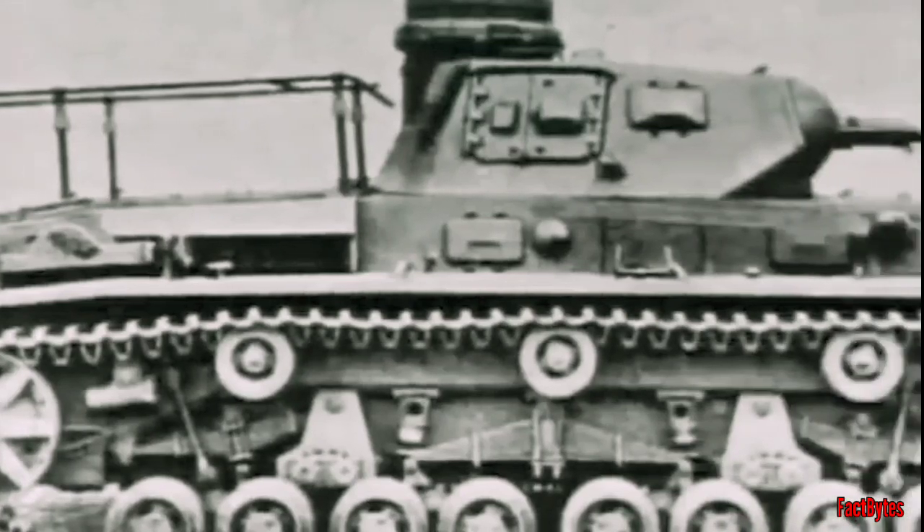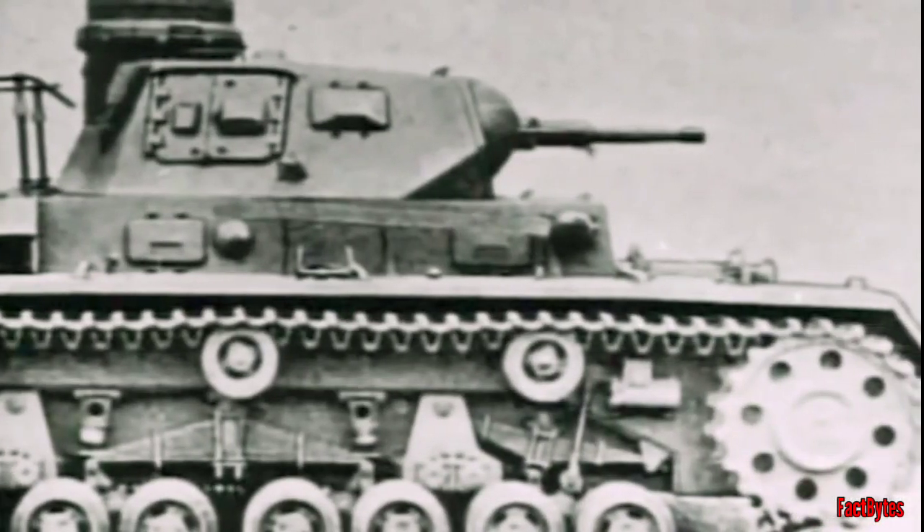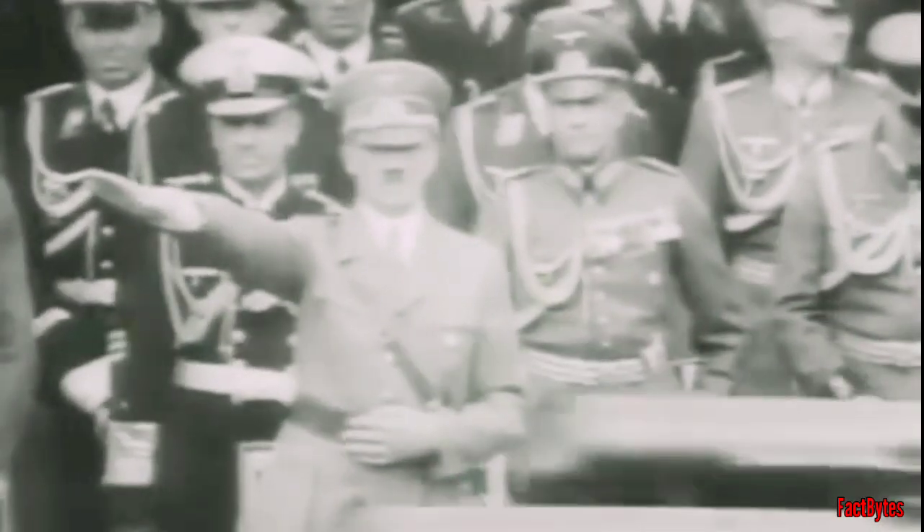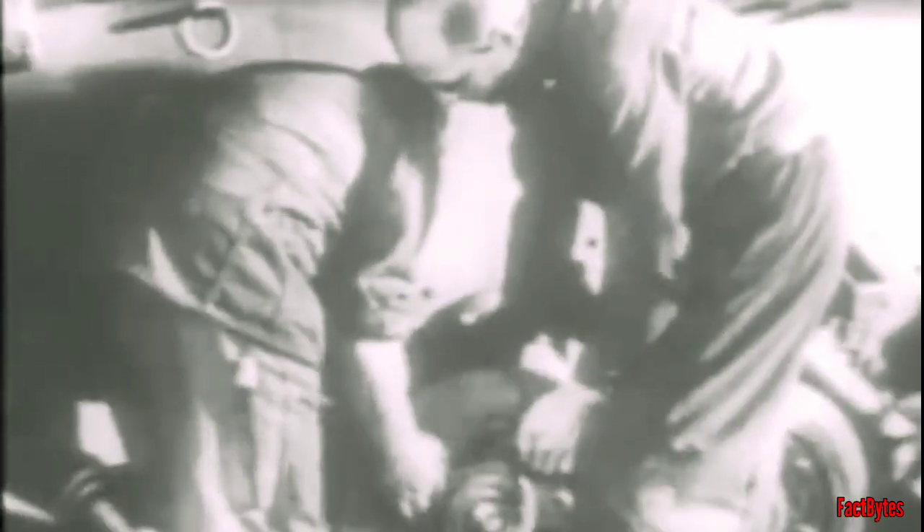Based on Guderian's criteria, the Army Weapons Department developed blueprints for the medium tank, and manufacturers such as Daimler-Benz, MAN, Krupp, and Rheinmetall began constructing prototypes. In August 1935, the Daimler-Benz chassis assembly was chosen after extensive testing.